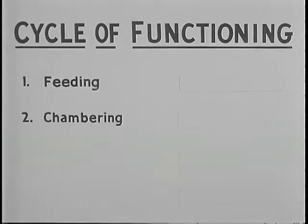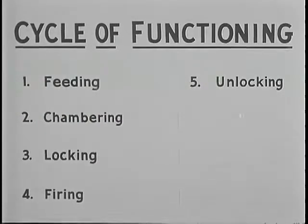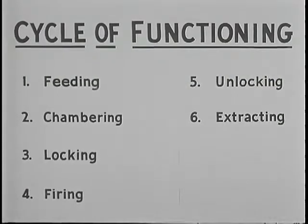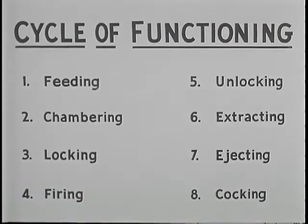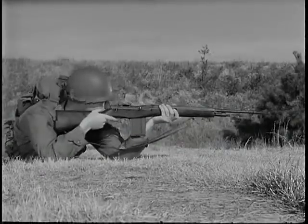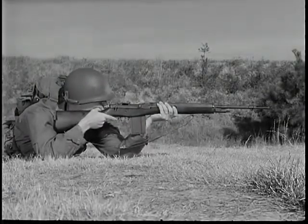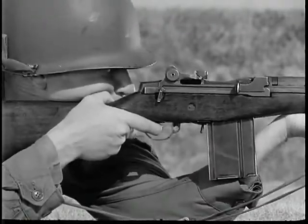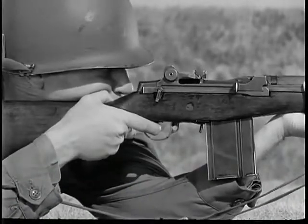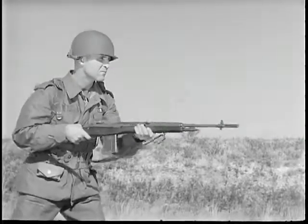When the bolt begins its forward movement, the hammer is cocked and the cycle is then repeated: feeding, chambering, locking, firing, unlocking, extracting, ejecting, and cocking. The cycle of functioning is the same whether firing is semi-automatic or full automatic. In semi-automatic fire, the trigger must be released each time before another round can be fired. In full automatic fire, cartridges are fired continuously as long as the trigger is held to the rear.